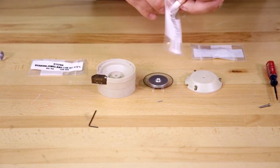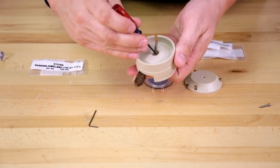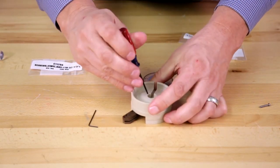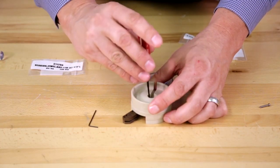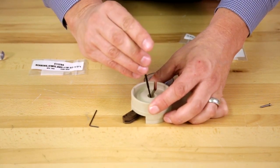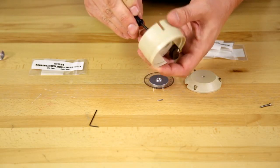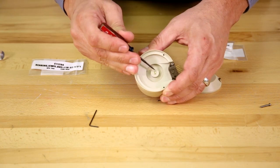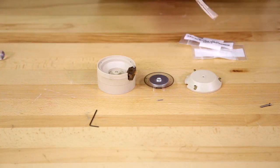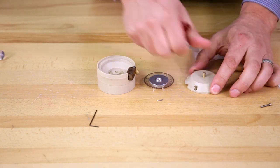Take the short jewel bearing and put it in the lower housing. Adjust the screw until it just starts to come through — you should be able to feel the surface just slightly protruding. Next, add the long jewel bearing into the top and just get it started a couple of turns and leave it.